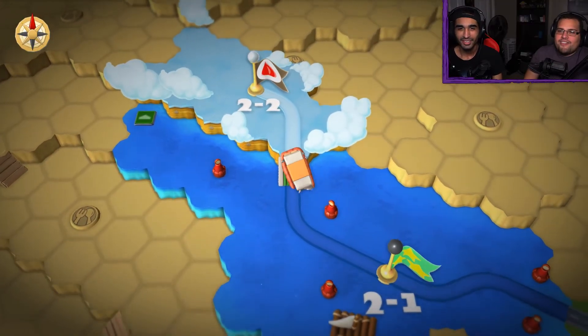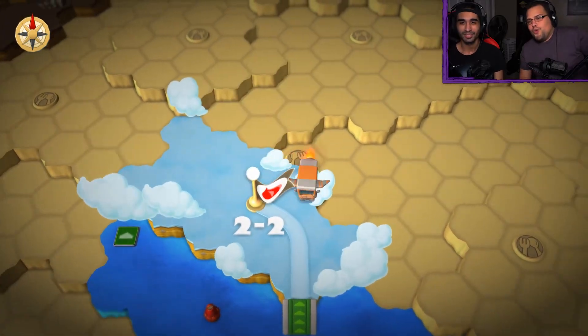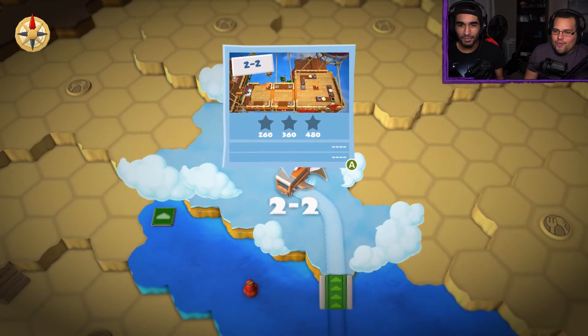Hey guys, and welcome to Digital Divers. My name is Orlando, and I'm Chris. We are back with Overcooked 2 — finally warmed up. Yeah, we're ready to go. All warmed up and ready to go.